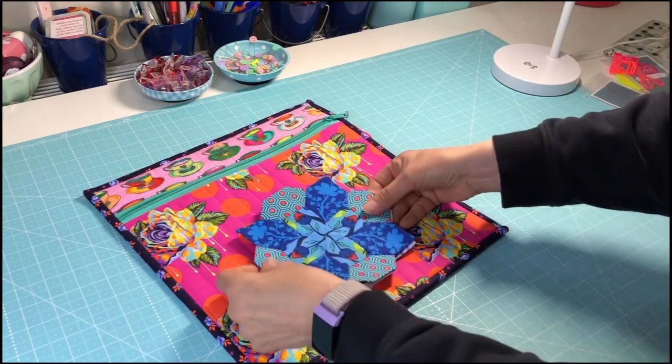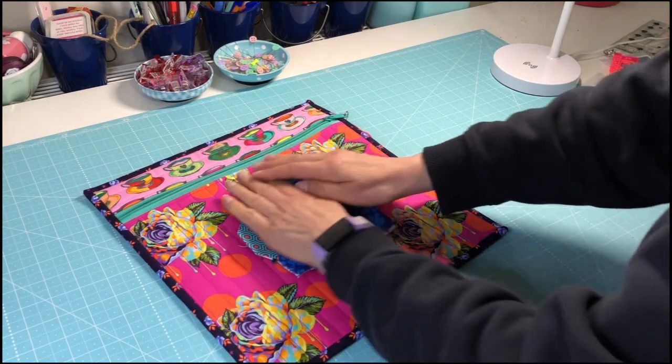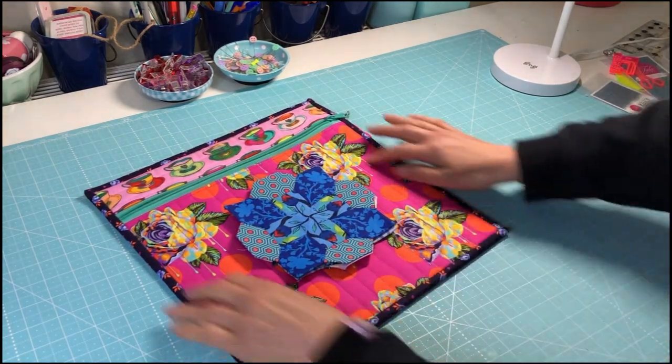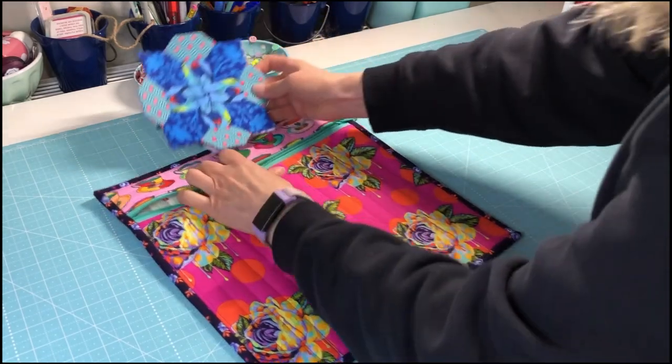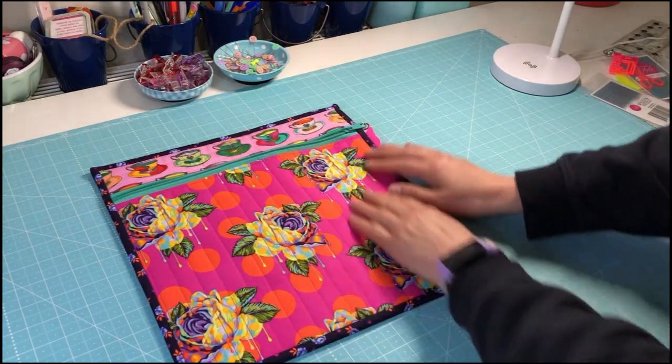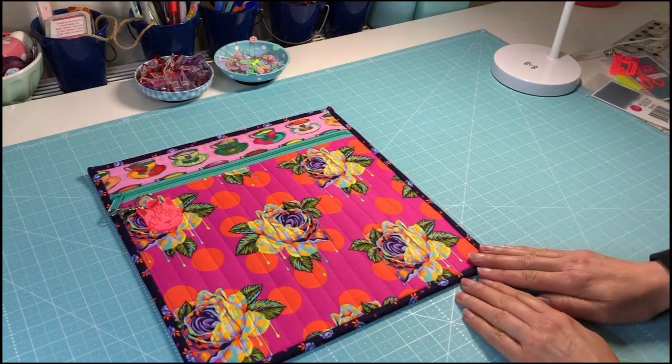I'm thinking I could actually make a smaller one — I've got another EPP project planned that'll use this bigger one, but I might make a smaller one for my Prudence project. So I might be back at the sewing machine in a second. I hope you enjoy this and I hope you make one too, because they're nice and easy!